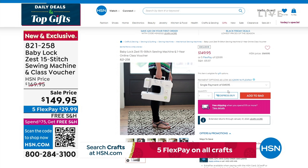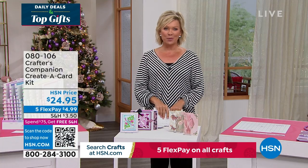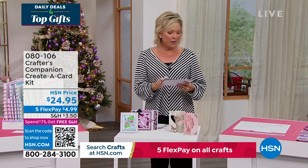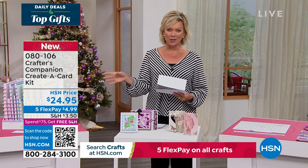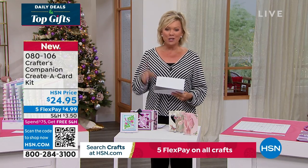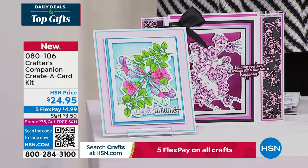Our 15th anniversary here at HSN with Crafter's Companion. Sara comes to us from across the pond, and we are always so inspired by the things that she brings. So we do have the Flutter. Let's take a look at some of the highlights. This is just a sampling of things to look forward to.